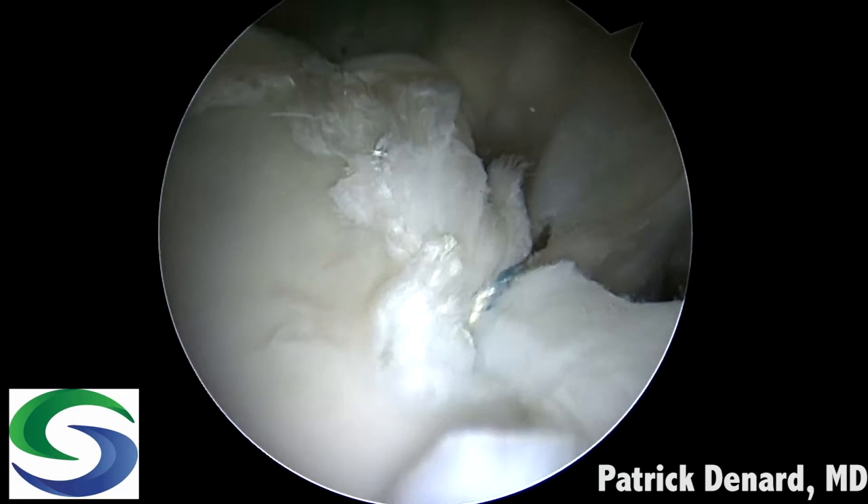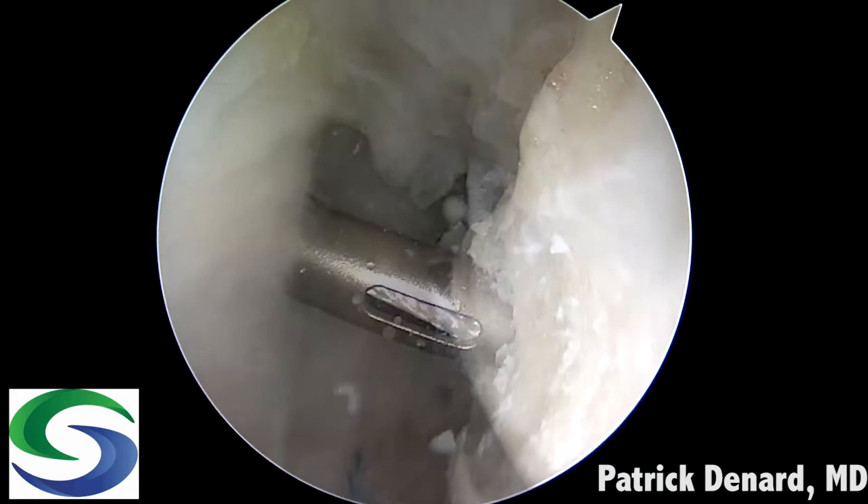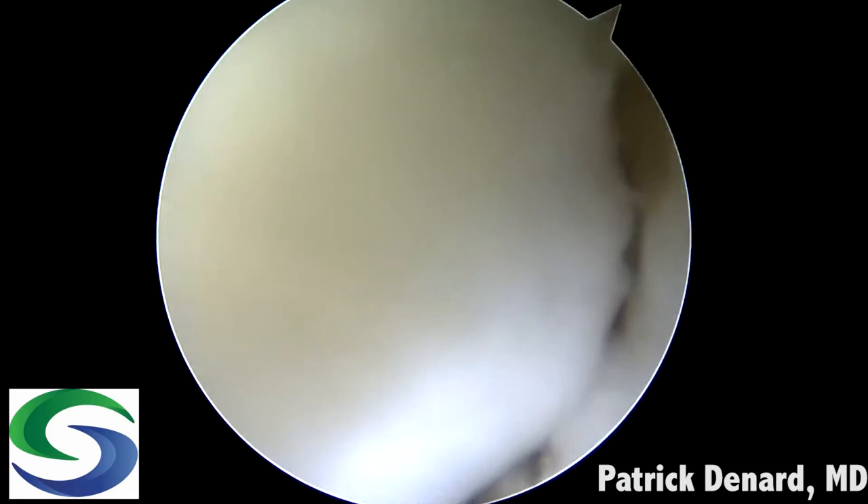In this case this individual has an on-track lesion. However, she is a lax female and because of this I'm also going to perform a remplissage. It's important to place the inferior anchor first, so that your view is not obstructed when the superior anchor is placed.